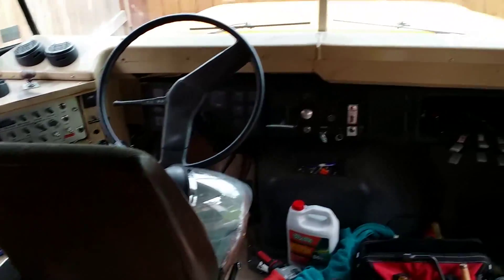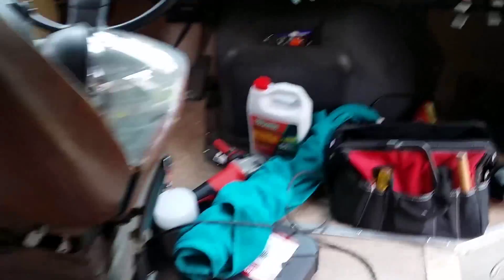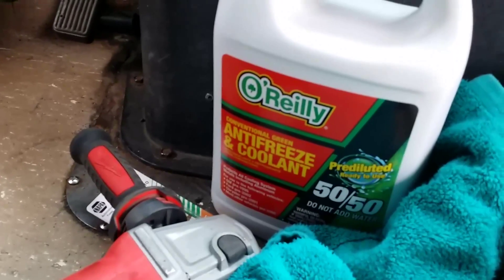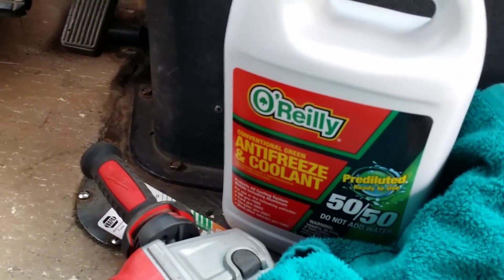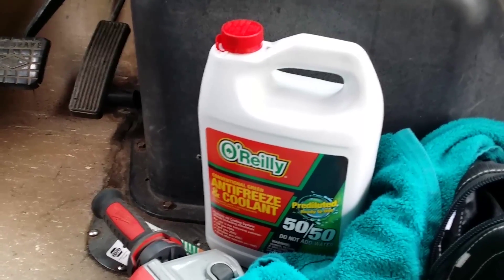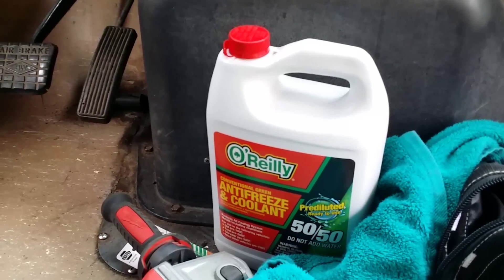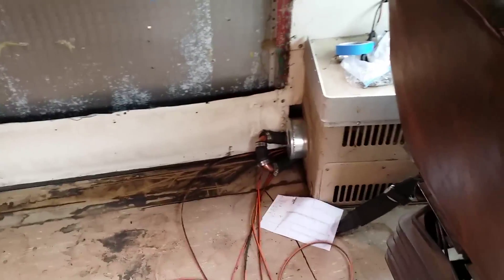I've started the engine up and topped off the coolant with my standard antifreeze. I asked around and got a bunch of different answers, and then finally I called Navistar, the makers of my engine, and they said it's just a regular green antifreeze. So it's all set up, everything's topped off. There were a few spills I had to mop up, and I disposed of my antifreeze at a local shop. It's all done.